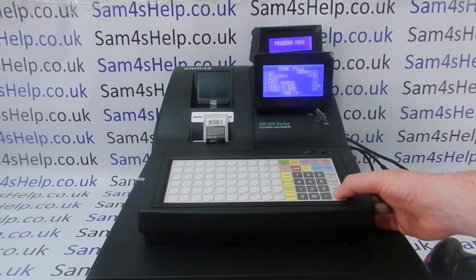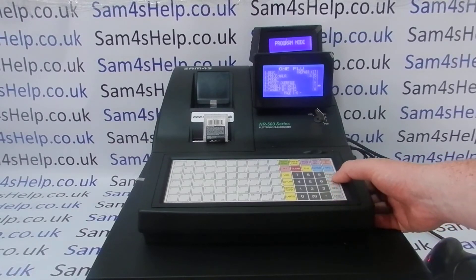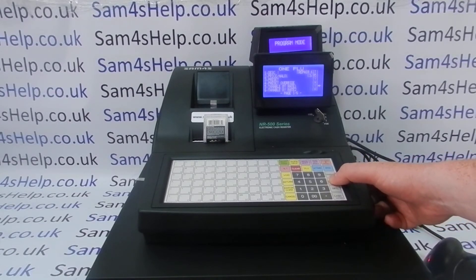Taxable by rate one — yes. On this register I've got tax set up and this is a tax-one product. If you are using tax, be very careful to make sure you select the correct tax rate for the product, and also make sure that all the other rates are set to no. Group one is fine.